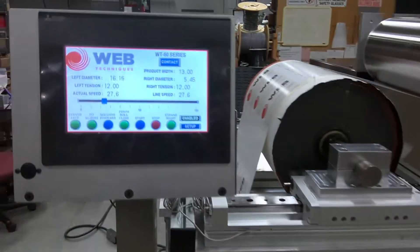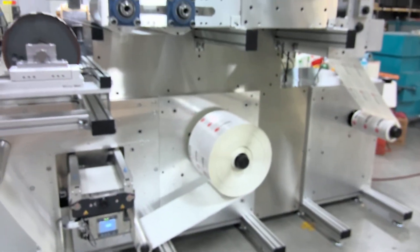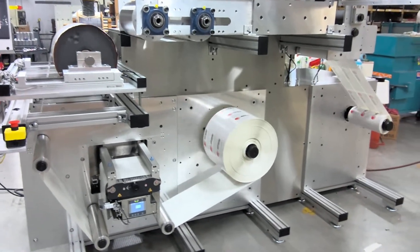We have our other control screen over here. This system has a max web width of 13 inches with a max roll diameter of 42 inches. This is our WT60 vertical rewind system.